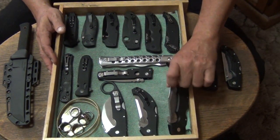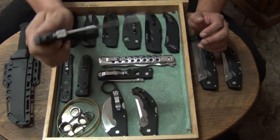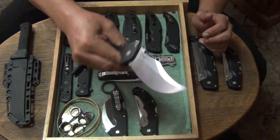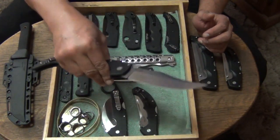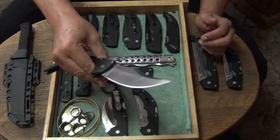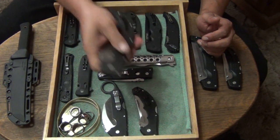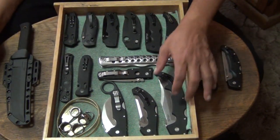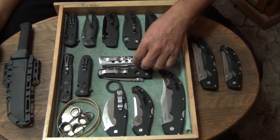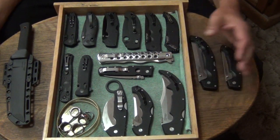Let's start up here first. The Cold Steel Espada — the large Espada. The AUS-10A Stonewashed Saber Ground Espada. Absolutely love this knife. As you guys know it's been polished and tuned up to my specifications, the way I like it. Absolutely love this one. Highly recommend the Espada. It's one that you can still get. They're not expensive. They're available for about $120 to $130 bucks, depending on what website you find them at.